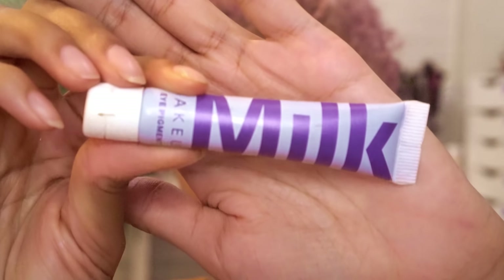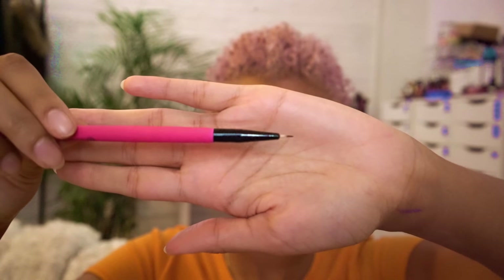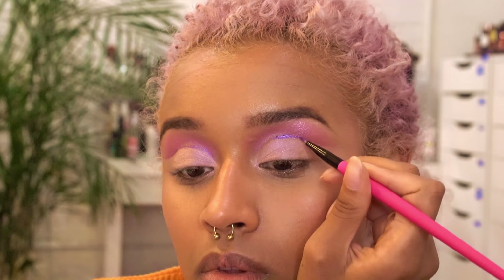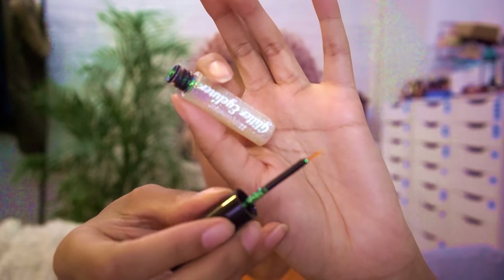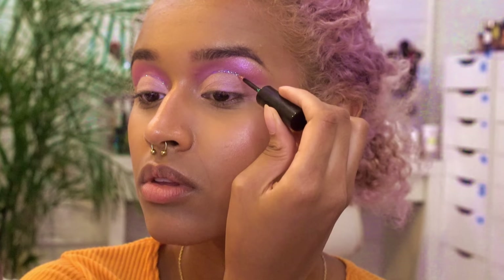I'm going to use the Milk Makeup Pigment for that, and I'm using the purple one, which is called Rave, and this tiny little pencil brush. I'm going to draw a line outlining exactly in between the shape of the crease, going between the light pink and then the shimmery purple pink. Then we're going to slice it up one last time using a clear glitter from BH Cosmetics called Synergy. Now there's a little something-something in the crease.